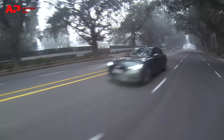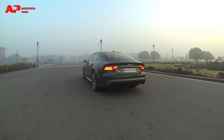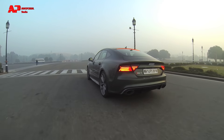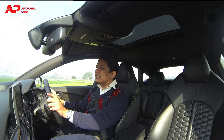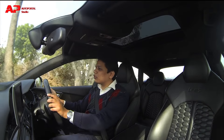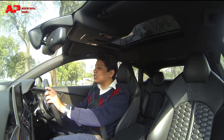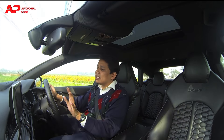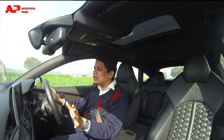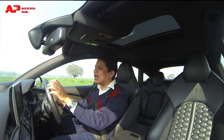The suspension setup is very good. It is slightly on the firmer side even in its comfort setting, but it never feels uncomfortable in the city — you can easily negotiate speed bumps and rumble strips. As speeds increase, the suspension seems to become even better, and it truly is a car you can use on a daily basis.